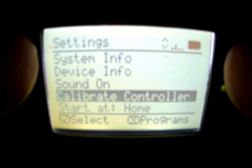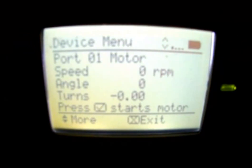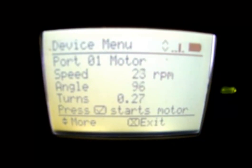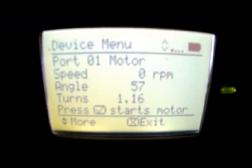Scrolling up to device info — the device info allows us to scroll through the smart ports. The 12 ports on the Brain automatically detect what's plugged in. For instance, it knows that we have a motor plugged into port number one. If we turn this motor, we actually get data — it's going to tell us the speed of how fast I turn it, the angle, as well as the number of turns.